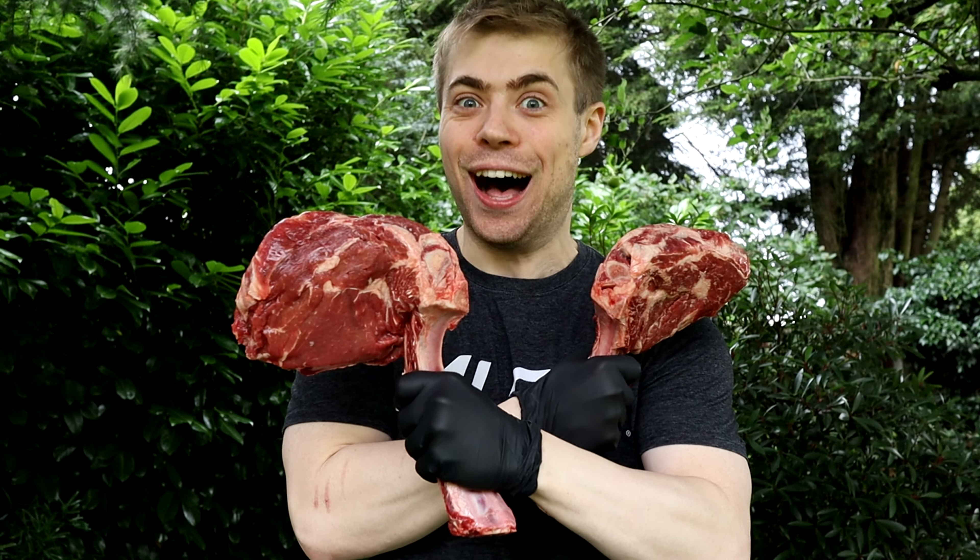Hey guys, welcome back to Flooded with Flavor. Today we are cooking the holy grail of steak — two two-pound tomahawks that I got from Costco the other day. These are of an interesting quality; they weren't the most expensive tomahawks. We're going to smoke them real low and then grill them real hot. So let's waste no more time and jump into preparing these weapons of war.